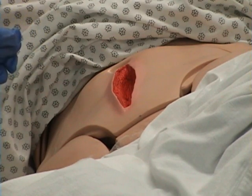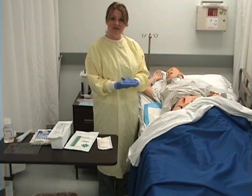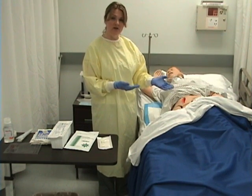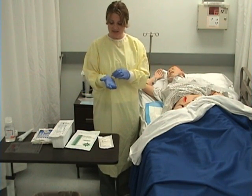Remember, if you have eschar on a wound, you cannot stage that wound because you do not know how deep it is. Now that I've assessed the pieces of dressing removed from the wound, the drainage on that dressing, staged the wound, measured it, and noted characteristics about the wound bed itself — I'm ready to set up my sterile supplies and begin the next steps.